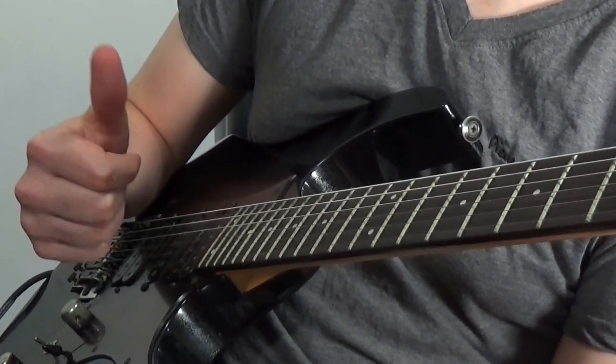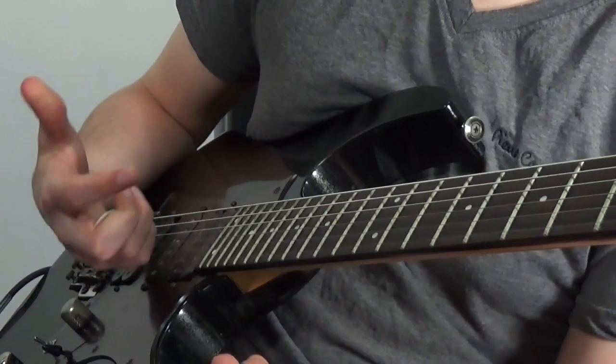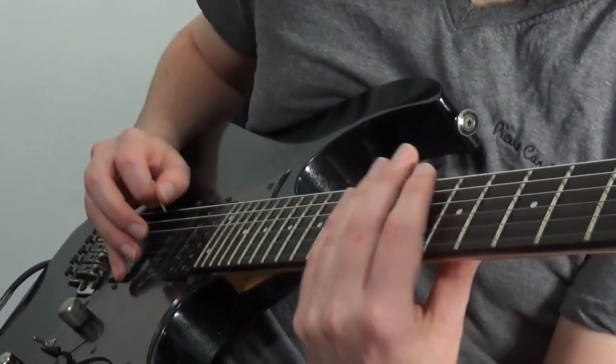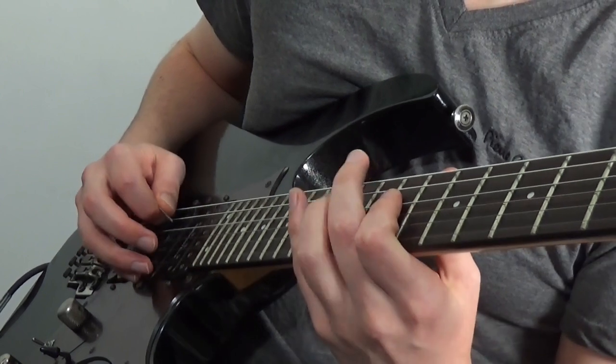There are other ways you can get a similar amount of speed by including legato, like that Paul Gilbert triplet trick tutorial up there. The advantage of this Andy James approach is that you can maintain one direction of pick slanting throughout. The way he does this — as an upward pick slanter, which I also prefer — is to hit the first note with an up, a down, and a hammer. The next string gets an up, down, and a hammer, and so on.